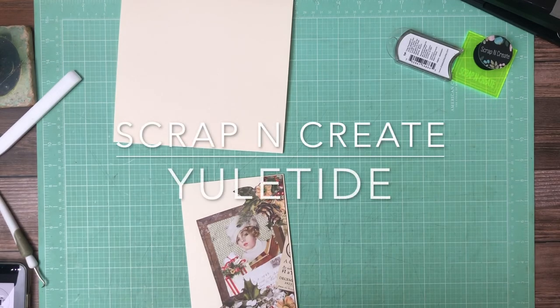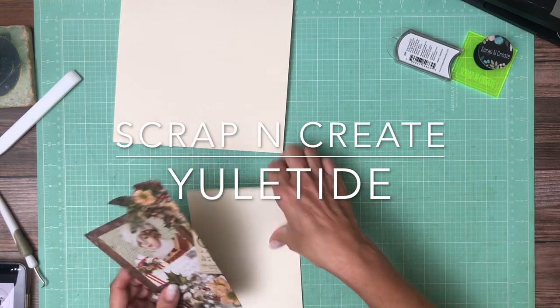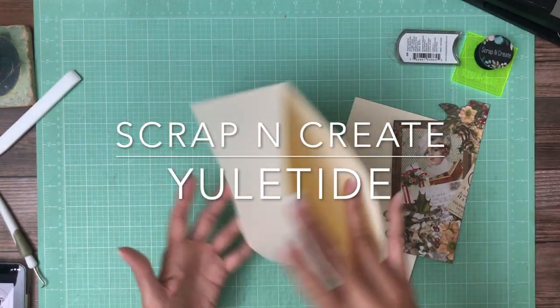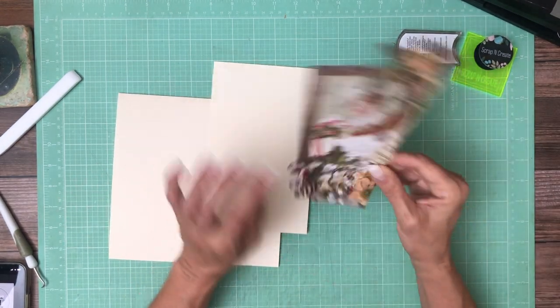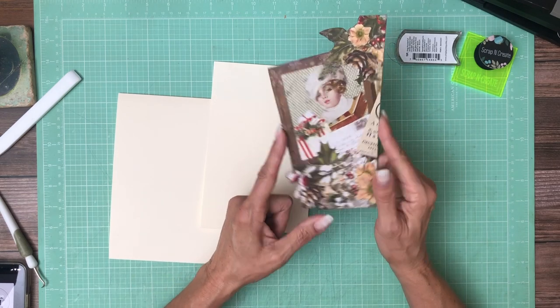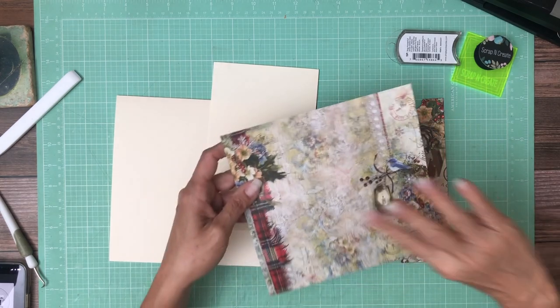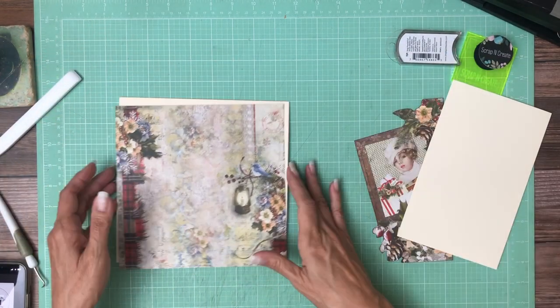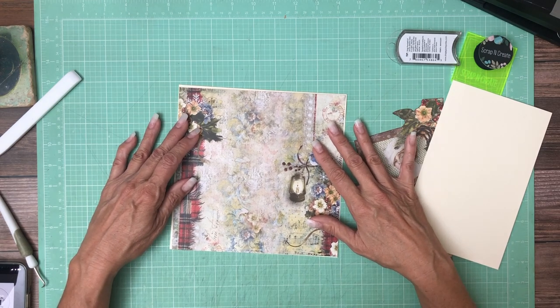Hey everyone, it's Daphne from Scrap and Create and we're working on Yuletide, which is a beautiful blue fern collection. This is an 8x8 pocket page, so what I did was I fussy cut this from the 12x12 pack. I'm using a combination of 12x12 and 8x8 — this is from the 12x12 collection pack and I've decided to use this as the backdrop, so it's gonna go as the main page and I'm gonna have to trim it.